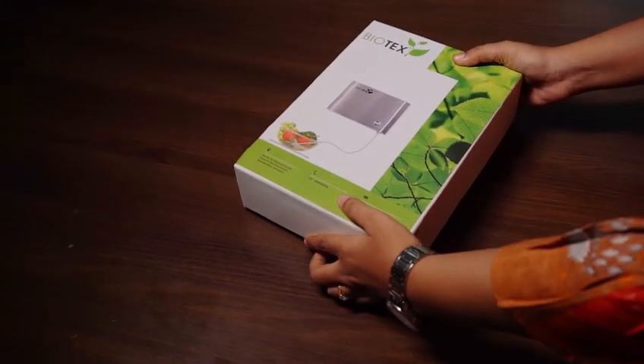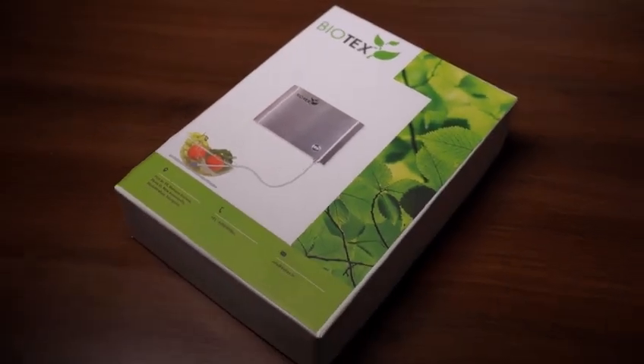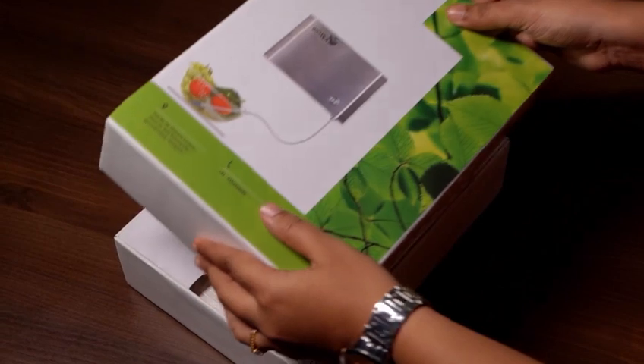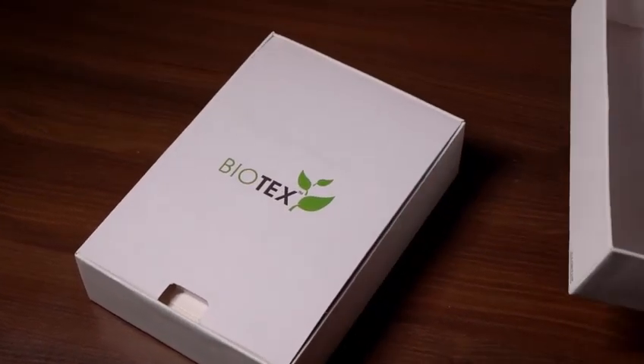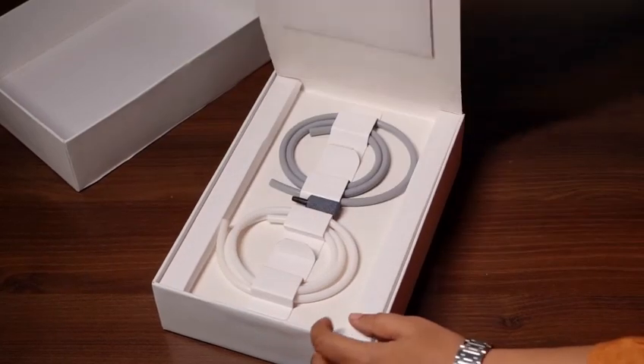Welcome to the unboxing of Biotech's Life Solutions Ozonator AlphaMod. Before we dive in, let's understand the power of ozone, also known as triatomic oxygen. It is a potent eliminator of bacteria, viruses and fungi.